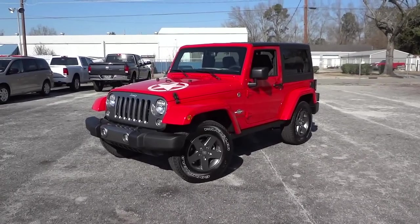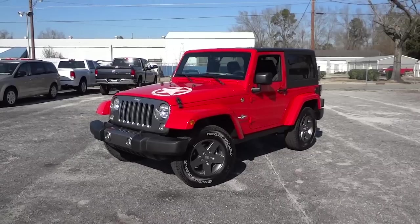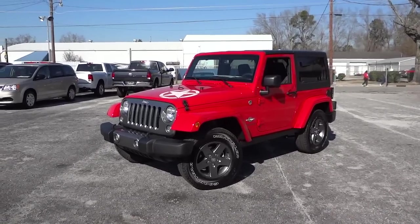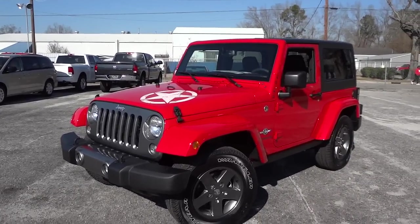Hey, this is Mike. Check out this 2015 Jeep Wrangler — this one is the Freedom Edition, the Oscar Mike Freedom Edition. That's a pretty good size package with a lot of features, most of them cosmetic, but it has a lot of functional features as well.